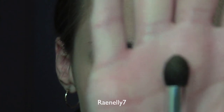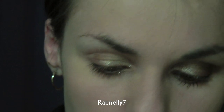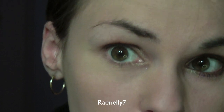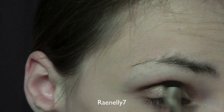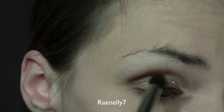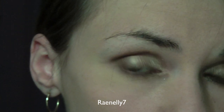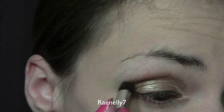With the blending brush — this is kind of a smaller, harder type blending brush — you're going to go into the color Smog, which is right here. You're going to put this in the outer corner. Smog will just give it the shadowing effect. Bring it up into the crease and somewhat on the brow bone. You can make that color darker — if it's not dark enough, just go back in and shade over it again. If it comes out too dark, keep blending it in and that should lighten it up.